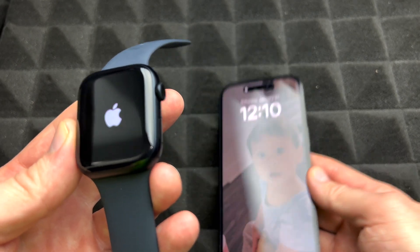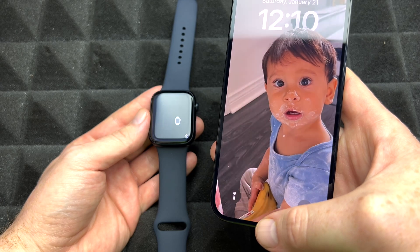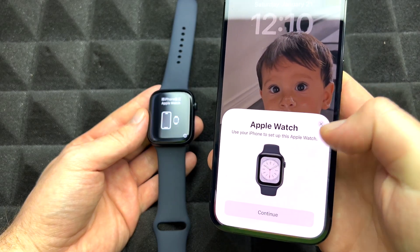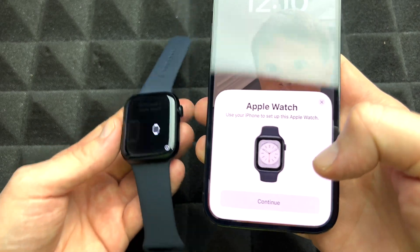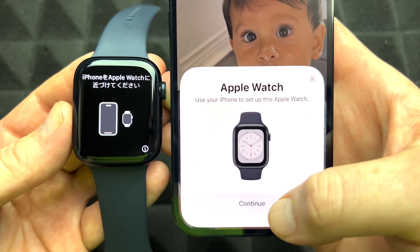Leave it beside your phone. You want your iPhone Bluetooth and Wi-Fi turned on so it can detect the watch. Right now it just detected everything — we're good to go and can continue with the setup.